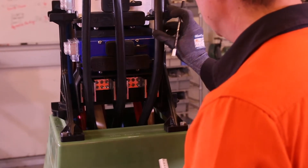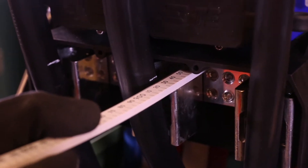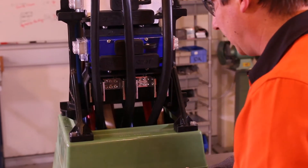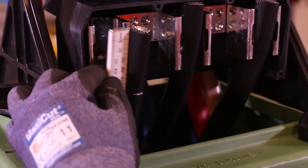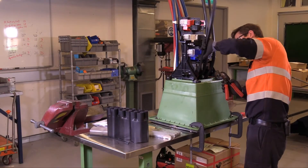With the three neutrals brought to the front, we're going to terminate these first. Measure from the top of the block across to find the top measurement — this will be where we cut the cable. It should be stripped after that to a distance of 65mm. After marking the top of the connector, cut the cable.